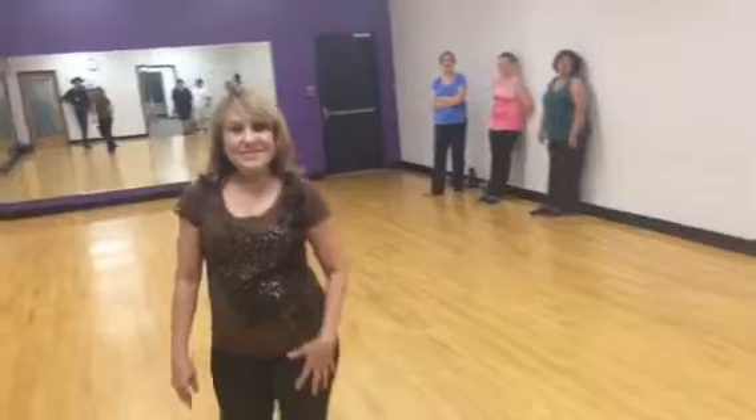Good luck. YMCA, September 2, 2014. Some of our fan club — we had 35 here earlier. I learned this dance looking at a computer like this.